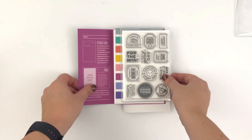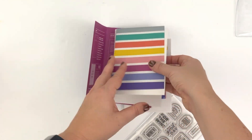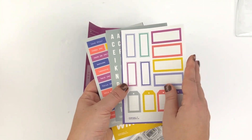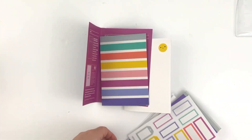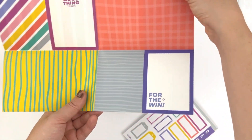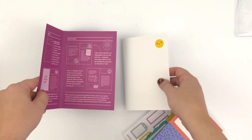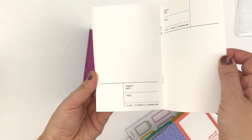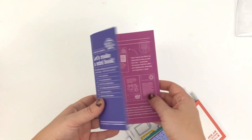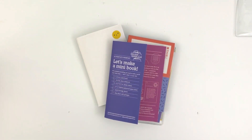This is Rachel from the Life Facilitator, and I am sharing a process video today using the Everyday Explorers Positivity Passport, which releases today. So I'm showing you a little bit about what's in the kit, and then I will jump right in. One thing I will do right from the start is actually make this insert smaller, and I will show you how I do that right now.